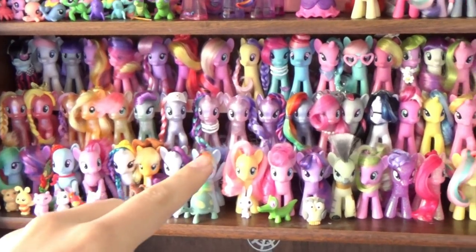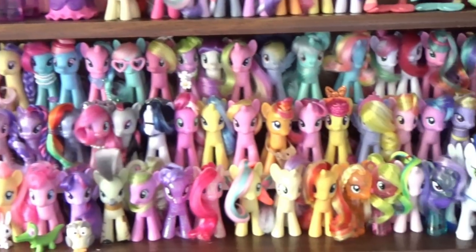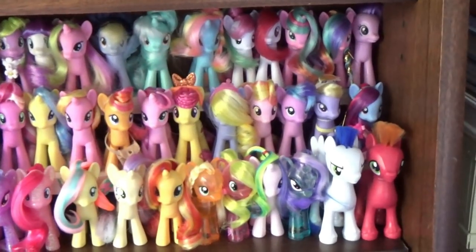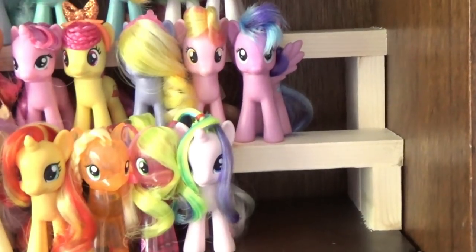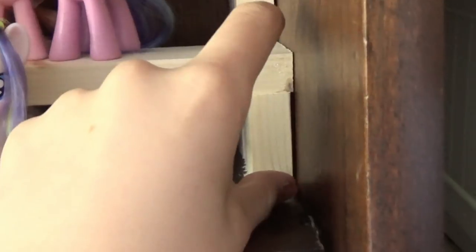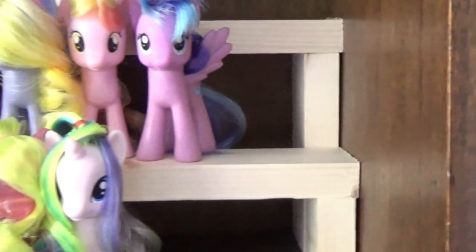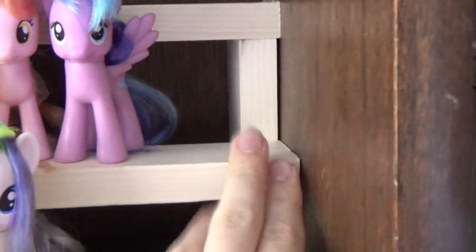Now of course it originally did not come with these little steps within the shelves — my father made those for me. It is super simple: just a little chunk of wood going all the way across from one end to the other, supported by one little chunk about the height of a pony, and then the same height again with another stick. They're not connected, not glued or stapled or nailed — they just stand up independently because they're pretty low to the ground and not too wobbly.